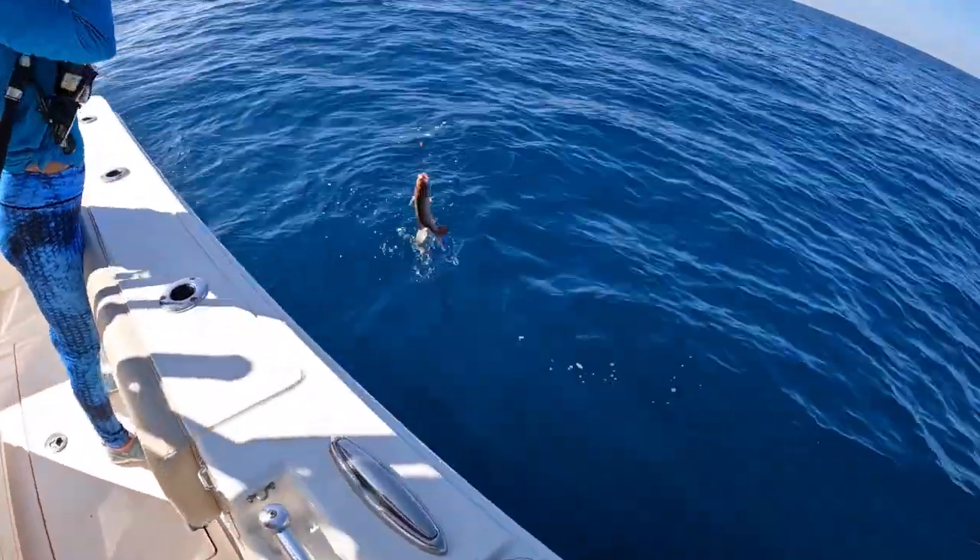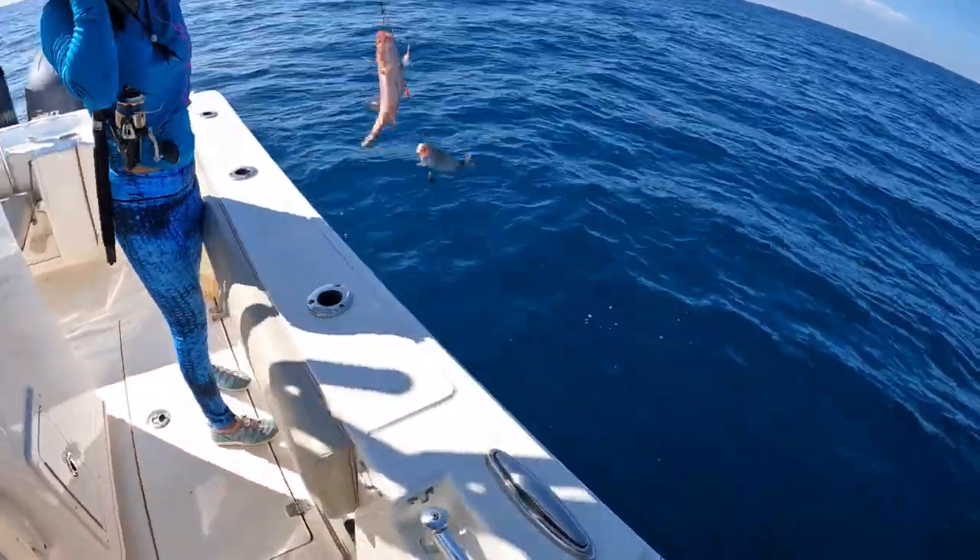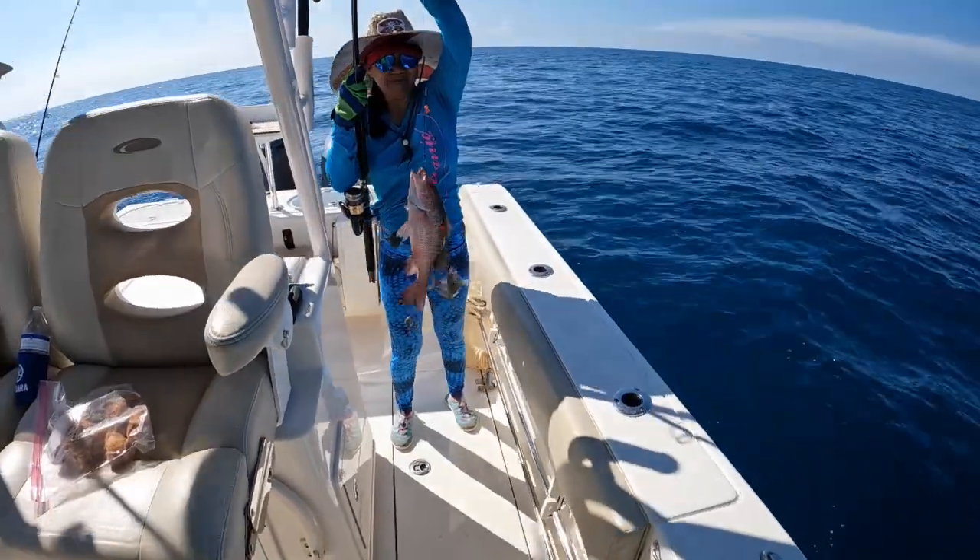Nice snapper and a grunt! Damn, look at that guys, beautiful!